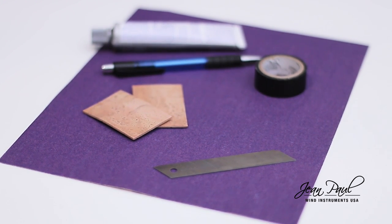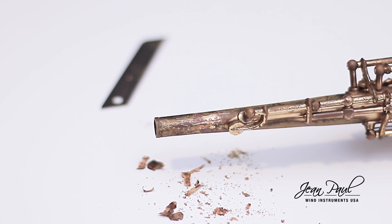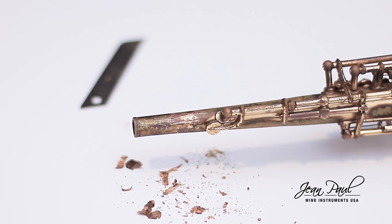We want to remind you to please be very careful when using blades or knives that can hurt you. If you need help from an adult or an expert, do not hesitate to ask for it.